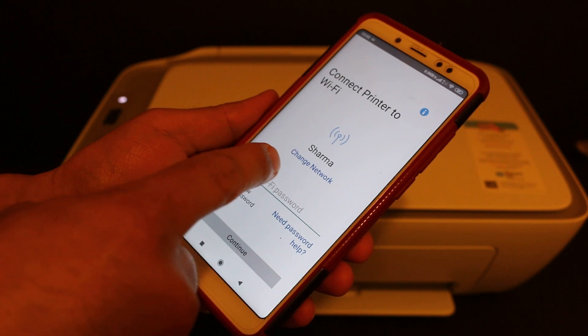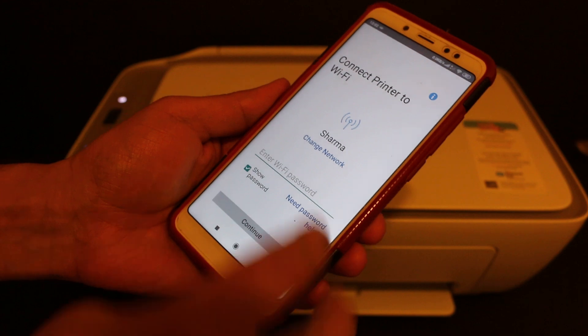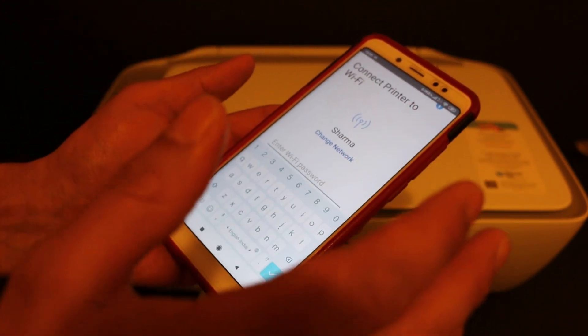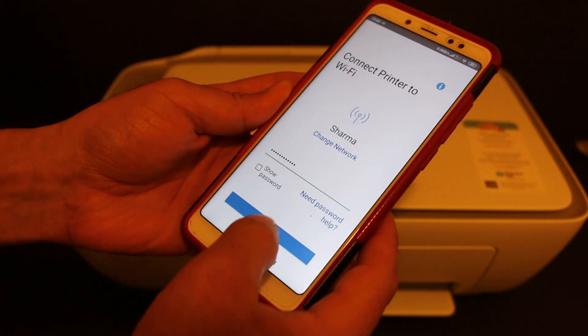Now you will see the name of your Wi-Fi network. If you want, you can change the network here. Then you need to enter the Wi-Fi password of your Wi-Fi network.